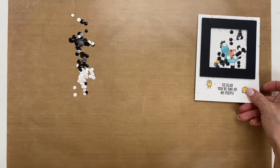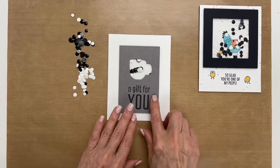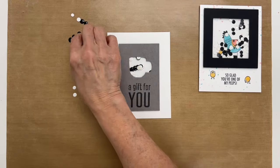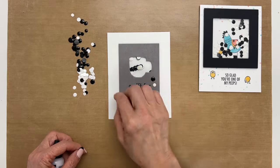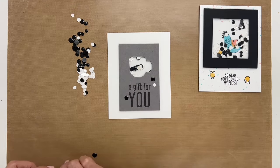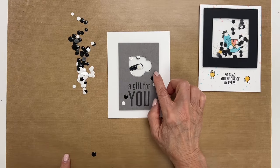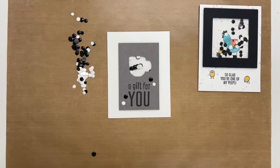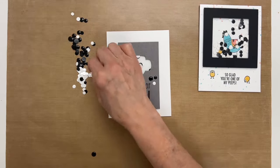I'm going to put this to the side and show you what else you can do with these dots. You can just add them to another card. We have another shaker card that's already made and I think it just needs a little something extra. So I'm going to take these dots and glue them down. I'm going to pick out which ones I want — I'll take this one, this guy, get another white one, like so. I think I'm going to get a baby one, and then I'll get another white one.